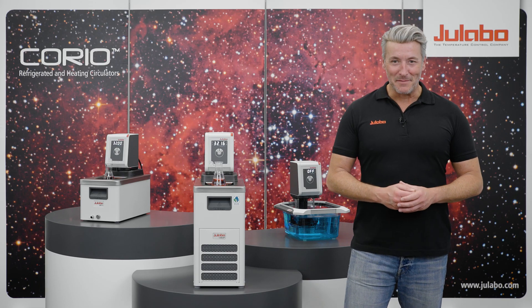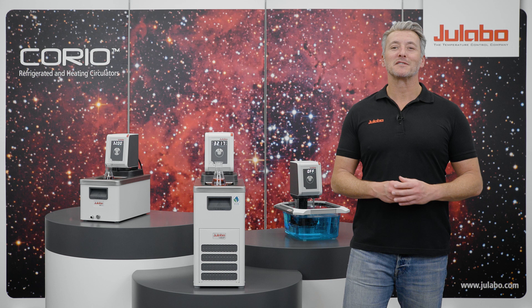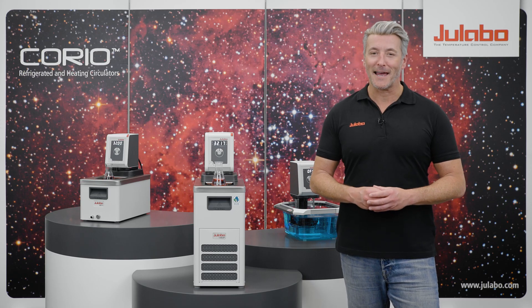Hello and welcome to uLabo. My name is Alex and today I will show you the simple steps to adjust temperature sensors with your Corio circulators. This feature is called ATC function, which stands for absolute temperature calibration.